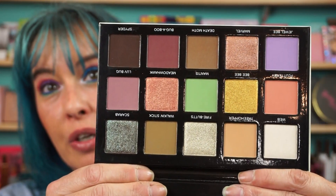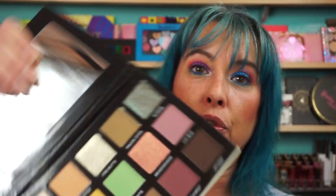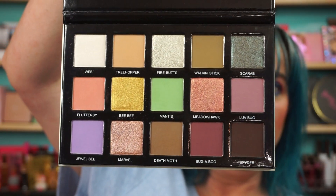It has a good weight to it. I don't know how much product is in each pan because it doesn't say anywhere on the box or the packaging, which is odd. It does have an 18-month shelf life, but I don't know how many grams of product are in here. The palette is heavy, though that doesn't mean anything. I'm sure you've all seen this already — gorgeousness.